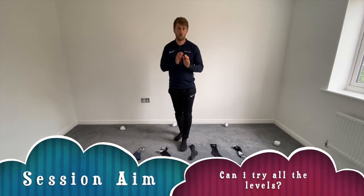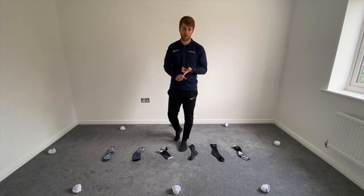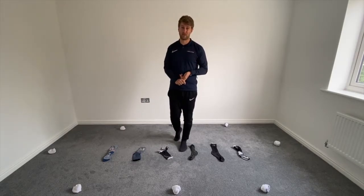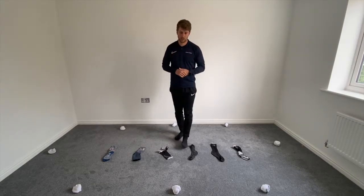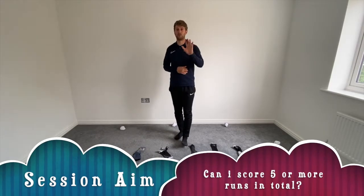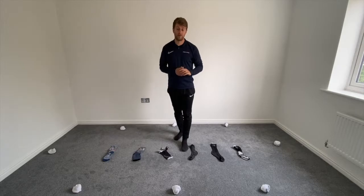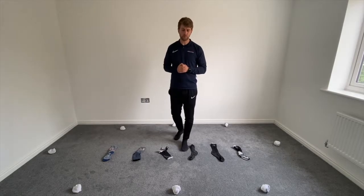Next one is: can I try all of the levels today? So that's all of the normal levels, all of the plus levels, and then even level five plus and level double plus. So you can do all the levels today — just give them a go. And the last one is: can I complete five run throughs or more in our skill game at the end? We're going to do a little game with a timer to see how many you can do in a minute.